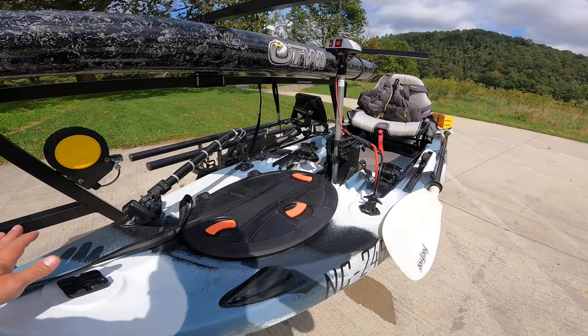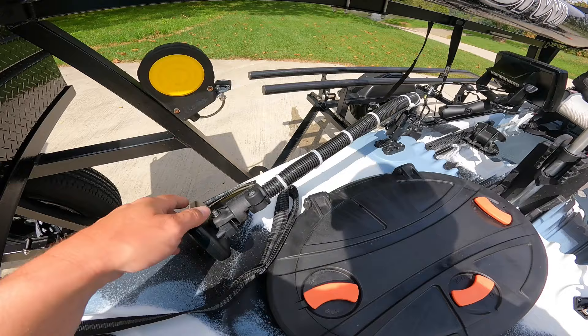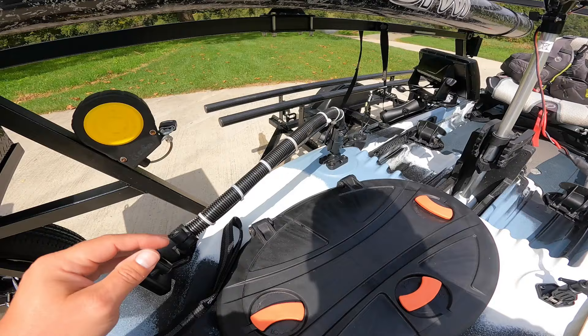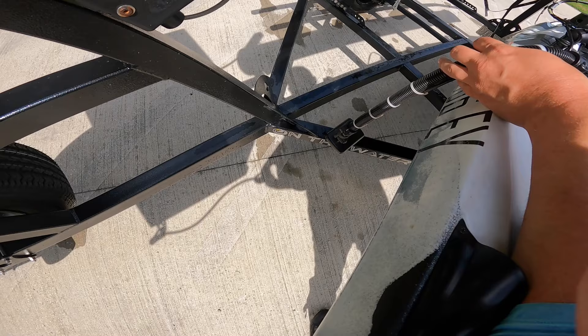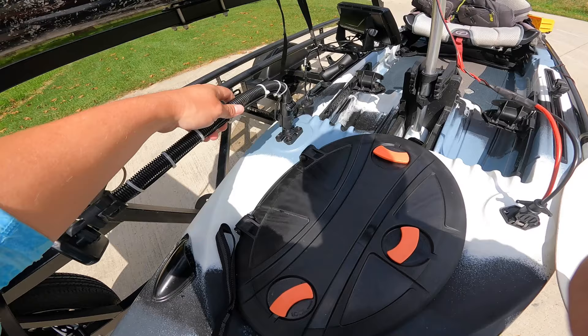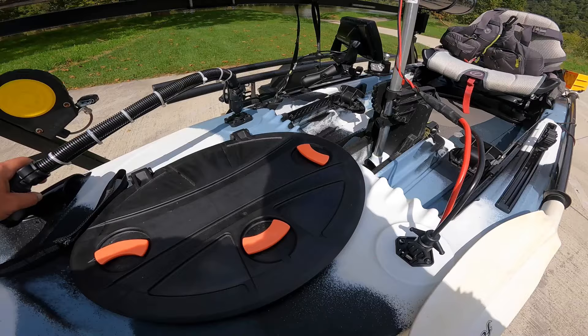Starting at the front — nothing fancy — I've got a few YakAttack mighty mounts for mounting accessories. I've also got the RAM transducer mount, which is just a stiff aluminum rod that you can bend however you need it to fit your kayak. It articulates down whenever I need to deploy it; if not, I just keep it up. When I'm on the river and don't need it, I can just pull it up.